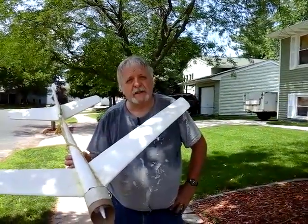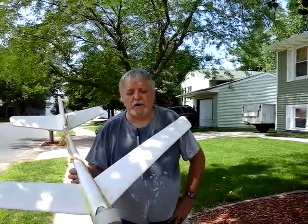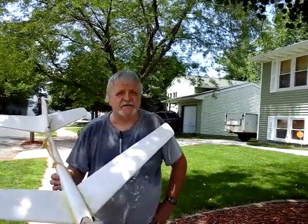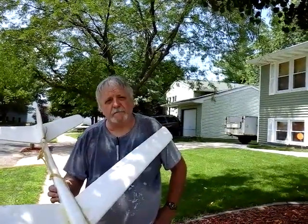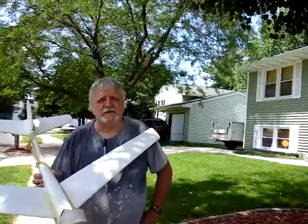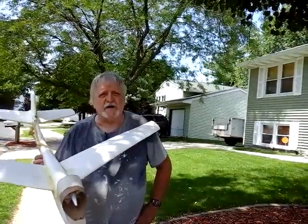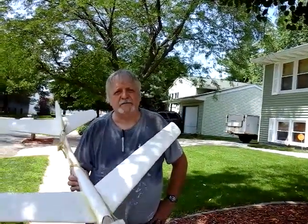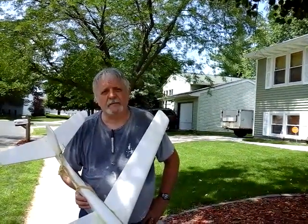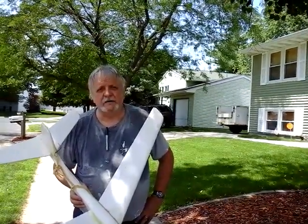What are your future goals with your designs of these ducted fans? I'd like to market it — actually make small scale model airplanes at first and then gradually get bigger. But the size of the duct is solely dependent on the scale size of the model jet aircraft you're working on. Are you mainly trying to market the rubber band powered ducts, or do you want to go with alternate power sources as well?